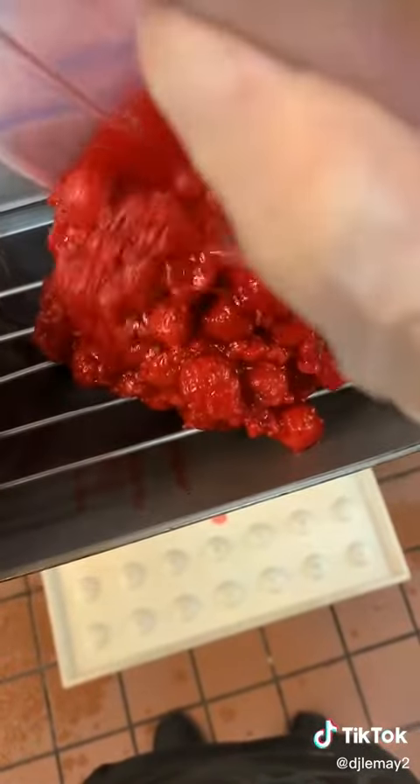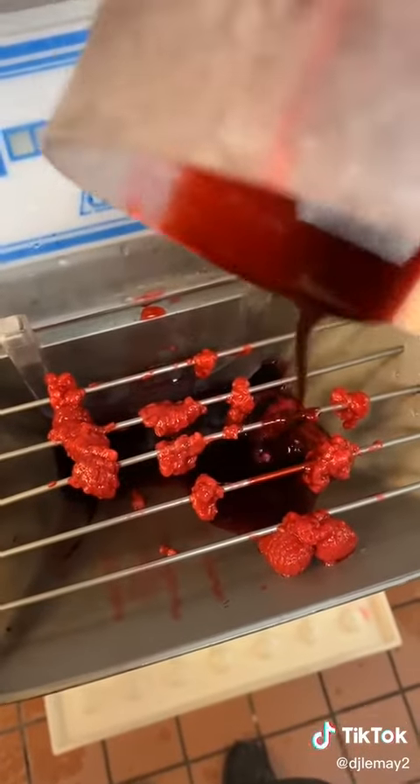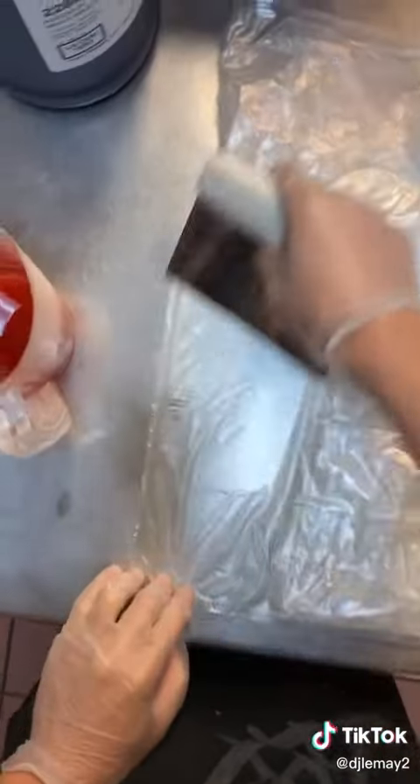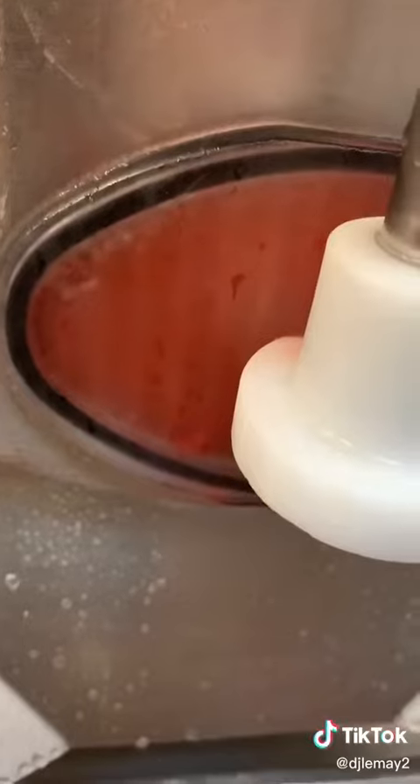We're going to scoop out the raspberries we need, let them thaw out, and then we're going to get our flavoring. We're going to pour all that in the machine and then pour in our sorbet mix. Then we're going to scrape out the bladder — make sure we get all of it out. We don't waste anything here, as you guys know. Then we hit start on the machine.